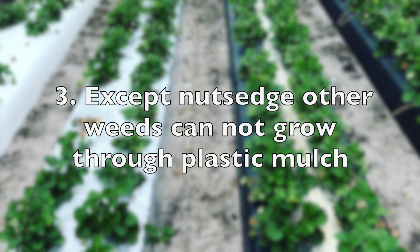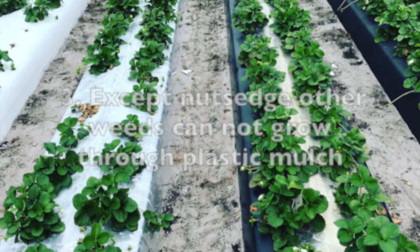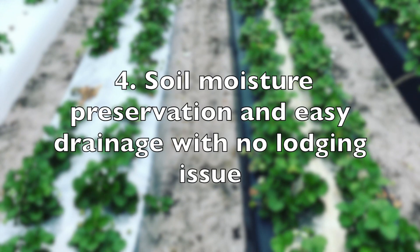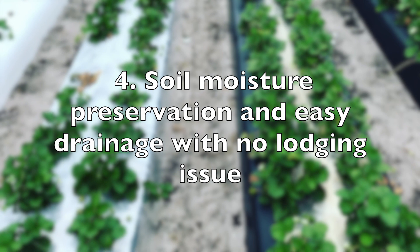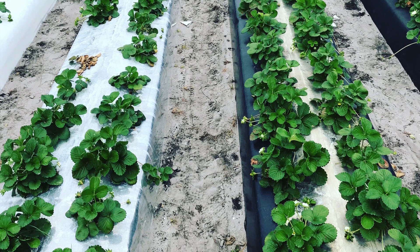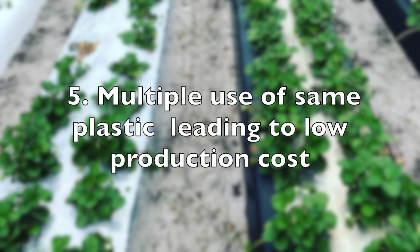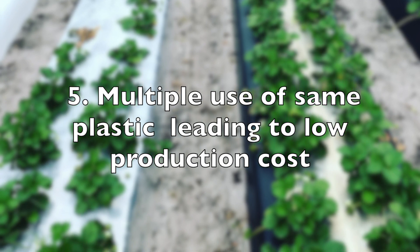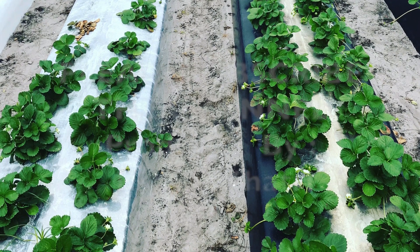Third, it protects against different kinds of weeds — grassy and broadleaf — resulting in less weedy fields. Fourth, it maintains enough soil moisture in the bed, and during periods of higher rainfall it does not cause any kind of lodging. Fifth and most importantly, you can use this plastic mulch multiple times a year or over multiple years, as long as you take good care of it.